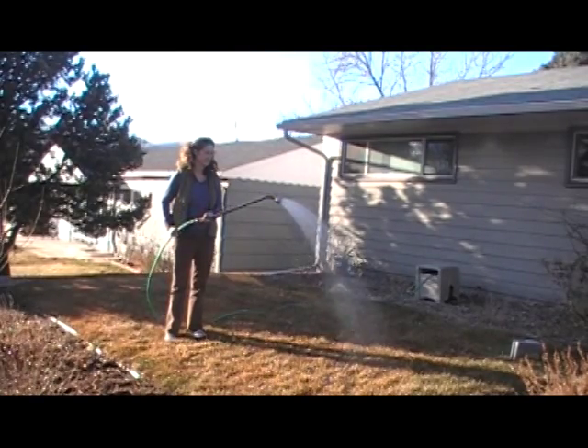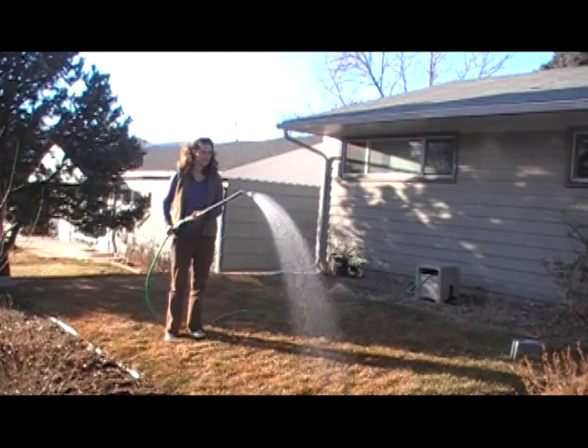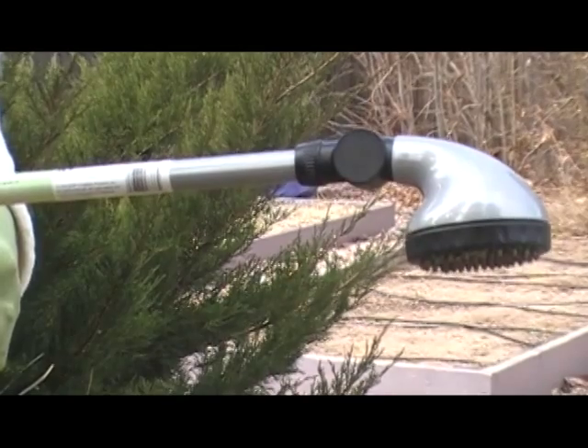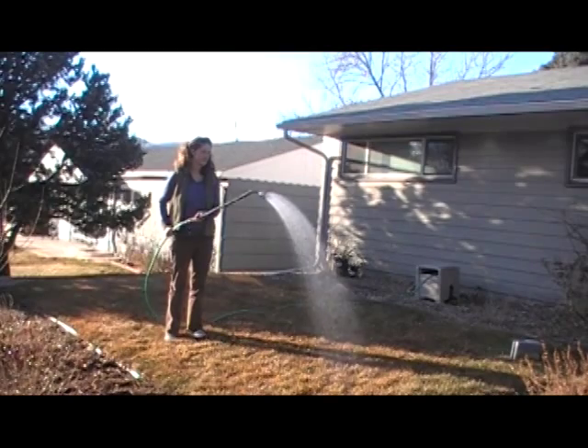If you have a small area of lawn that you want to water, you can simply use a hose and connect it to a watering wand with a nice soft shower spray and water those smaller areas.